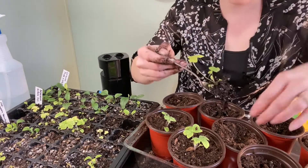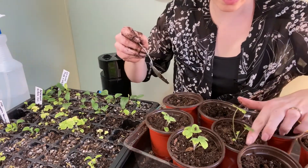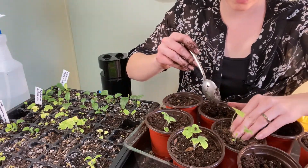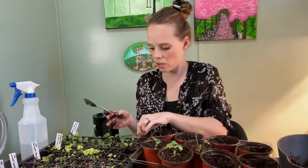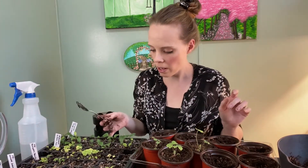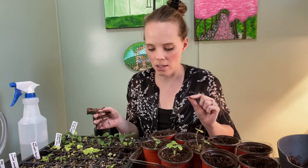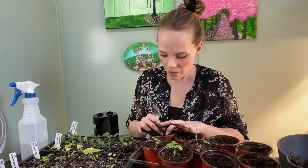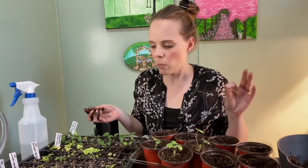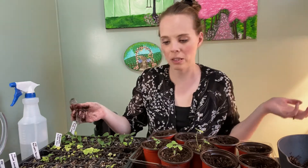Look at those roots — I love it. This soil just doesn't seem to be draining well. I don't know what it is about this soil, unless it's this tray. There are nice-sized drainage holes at the bottom, but all of the soil at the bottom of the cell is just sopping wet.